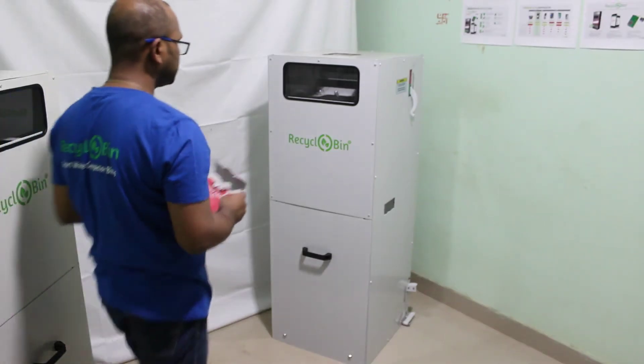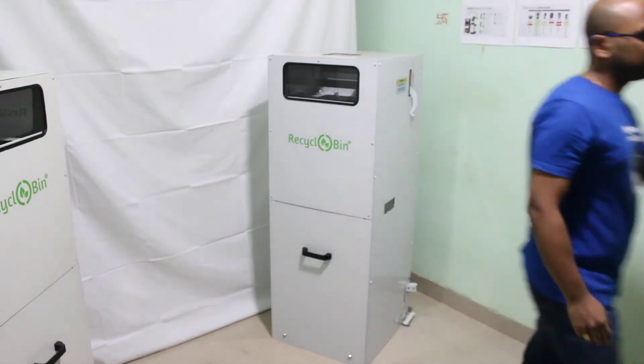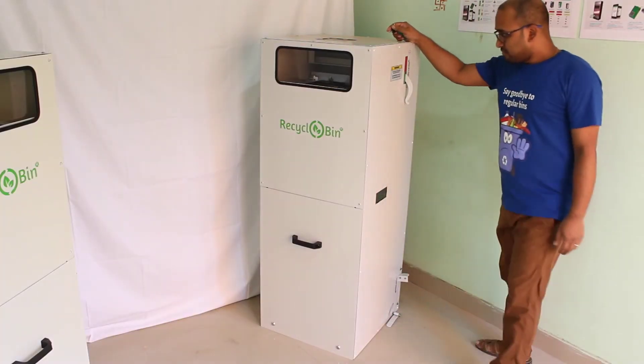One can continue disposing waste as usual, without affecting waste compaction. To release the compactor mechanism, turn the foot lever anti-clockwise.